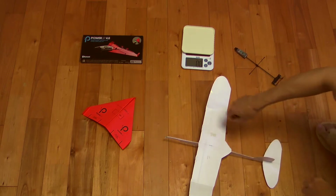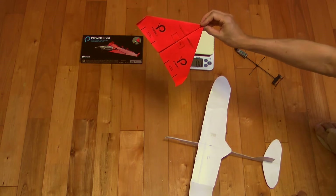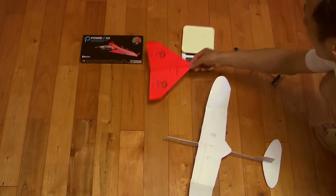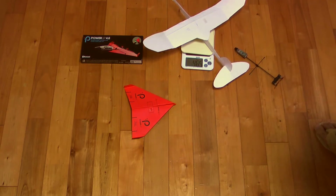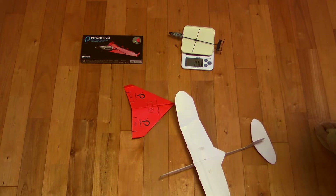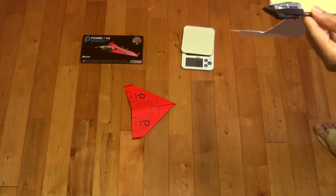Another important point to note is that this aircraft is much heavier than the standard model that comes with PowerUp 4.0. The standard model weighs 5.3 grams. This paper airplane is made by laminating Japanese Kent paper, and it weighs 46.4 grams. The PowerUp 4.0 module weighs 17.1 grams, making the total weight of the aircraft about 60 grams.